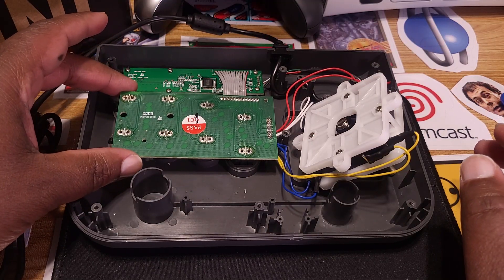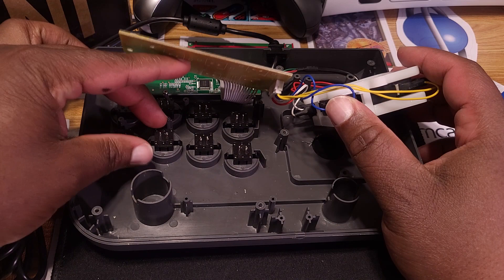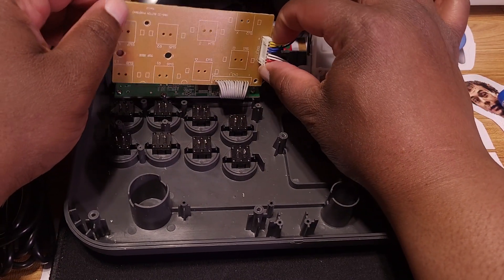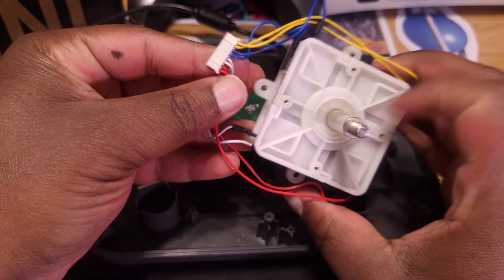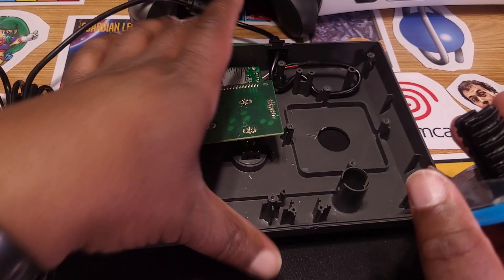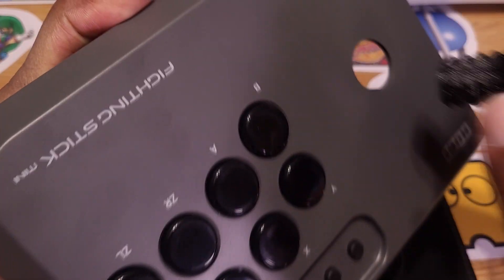The plan to desolder the button PCB worked — as you can see, it's now free-floating and free from the buttons, so I can change out these buttons. The lever isn't actually soldered to this PCB board either — it's in here by a molex connector that you just pull out. Now the lever is free. We've done no damage to the lever, so if we want to use it again, it can be reused. I wanted to check the fitting of this Odin V2 within the fight stick mini.